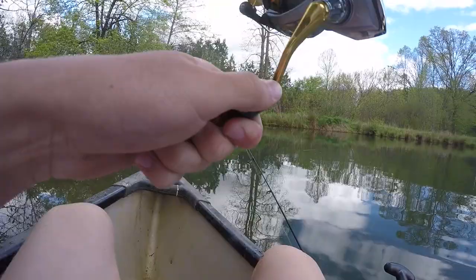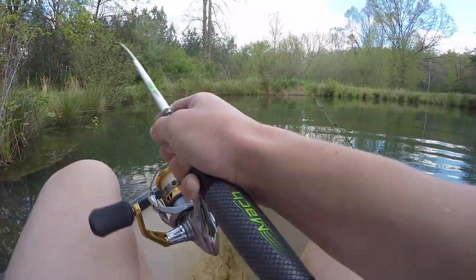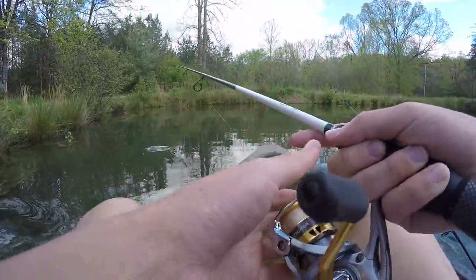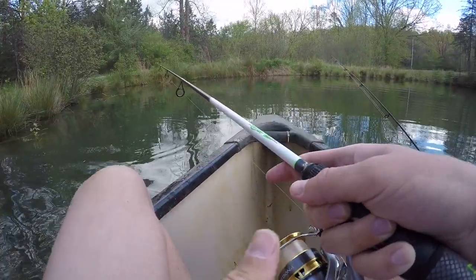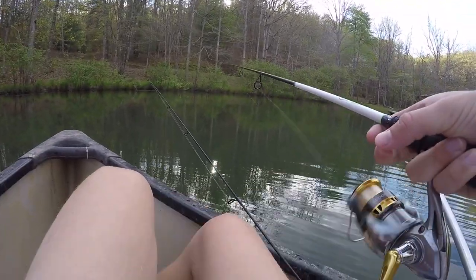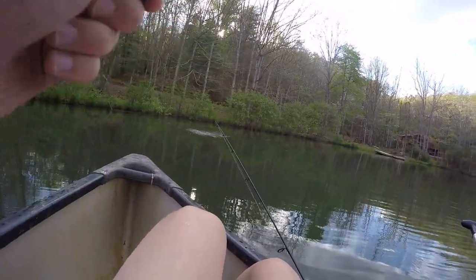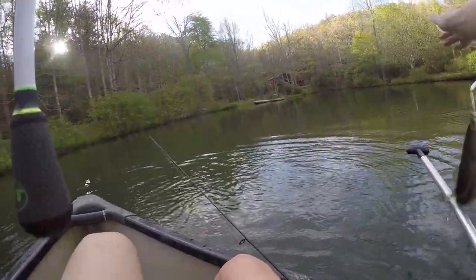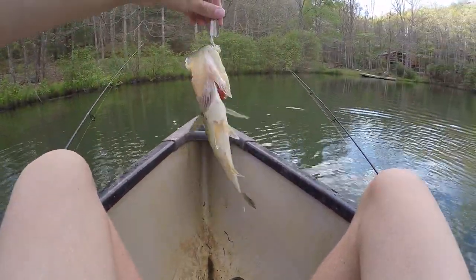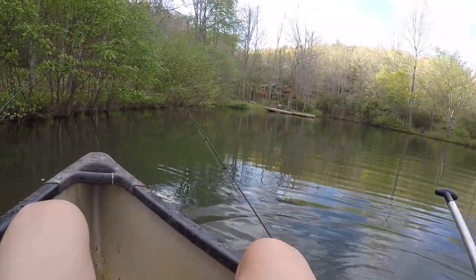Another fish — I thought he was way smaller than this, but he's not bad. That was actually a pretty good one — might have been the biggest one of the day and I didn't even realize it. Another one — not too bad. This bigger rooster tail is actually catching pretty decent fish. I don't even know how many fish I've caught on the rooster tail today — it's probably almost 20 fish.